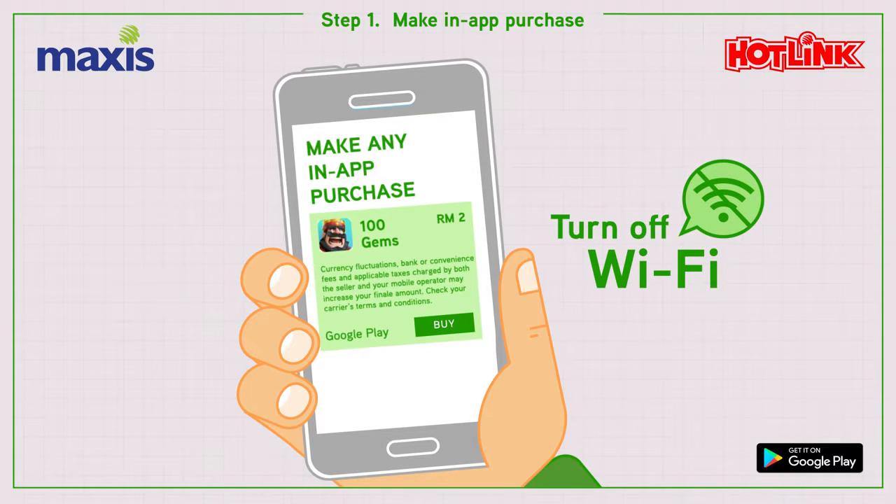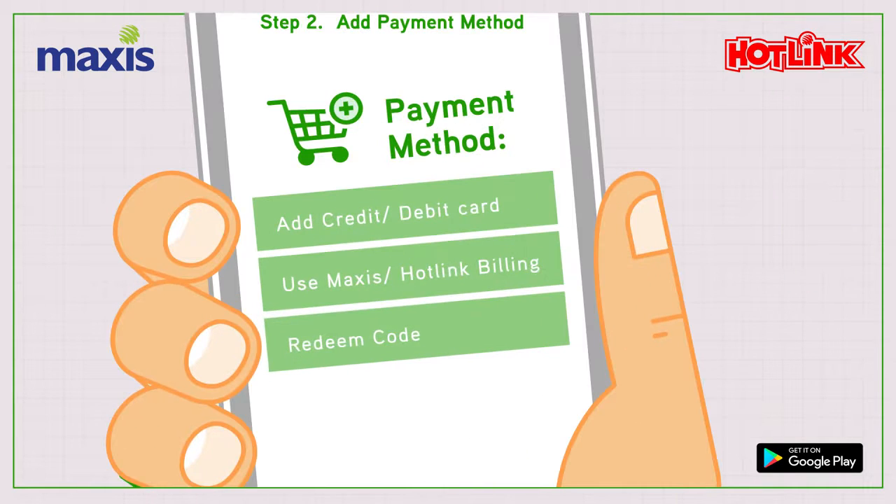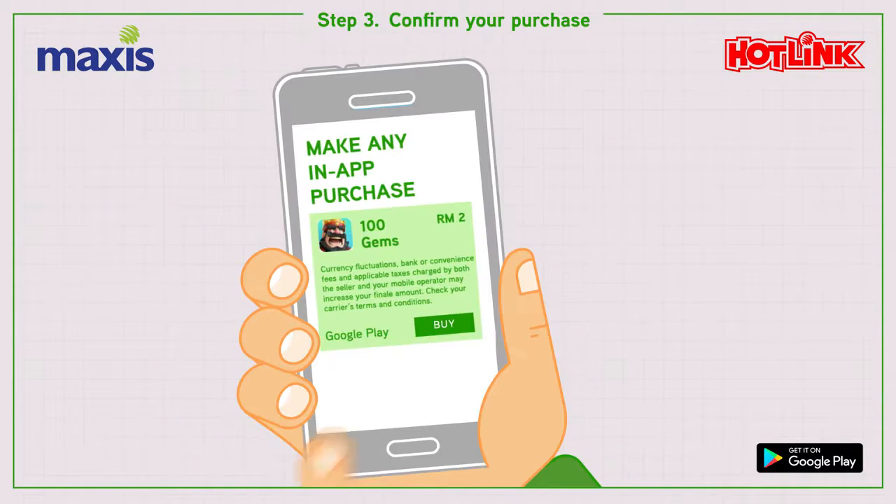Step 1: Launch your favorite game to make an in-app purchase. Step 2: Add the Maxis Hotlink billing as payment method. Step 3: Confirm your purchase.